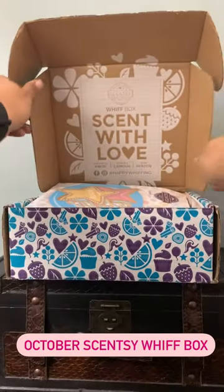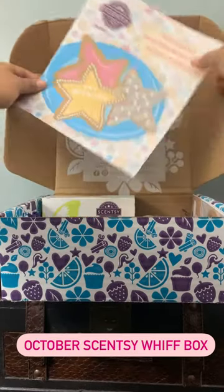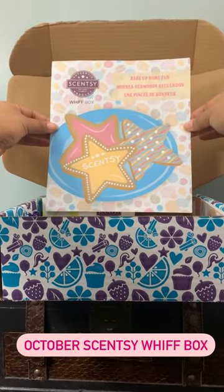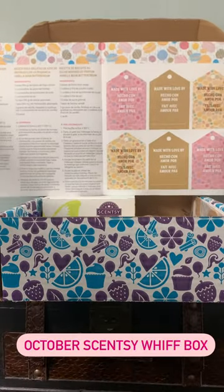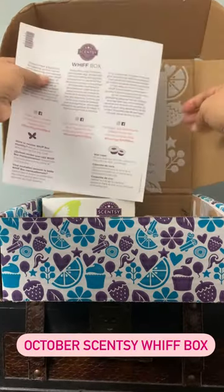Hello everyone, this is the October Scentsy Whiff Box, always sent with love. This month's box is a bakery theme and it says 'Bake Up Some Fun.' Inside there are recipes for sugar cookies and 'Made with Love' tags to add to your cookies.